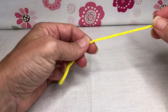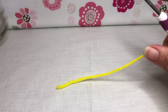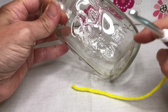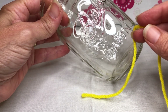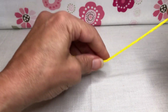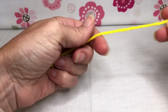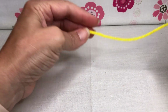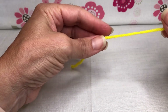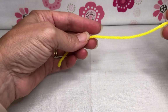Hello crochet friends and welcome back! We're going to start a new project today - a jar cover for a pint-sized jar that's going to look like candy corn. It'll start with yellow, then go to orange and white, cute and decorative for fall. You can fill the jars and give them away as gifts. I've got yellow, orange, and white acrylic size four yarns and an H five millimeter crochet hook.